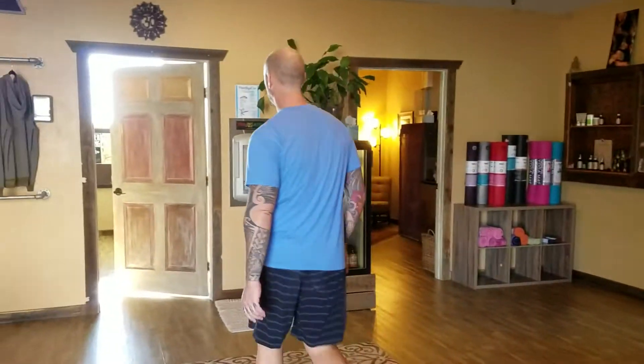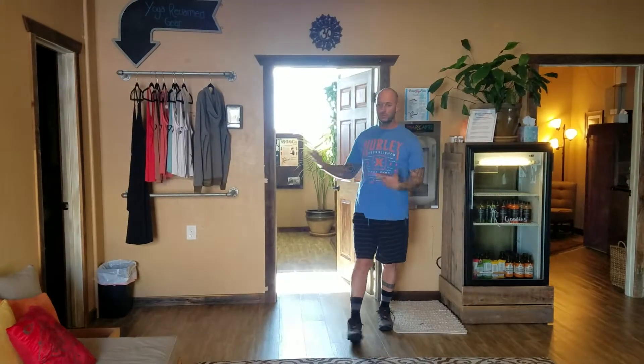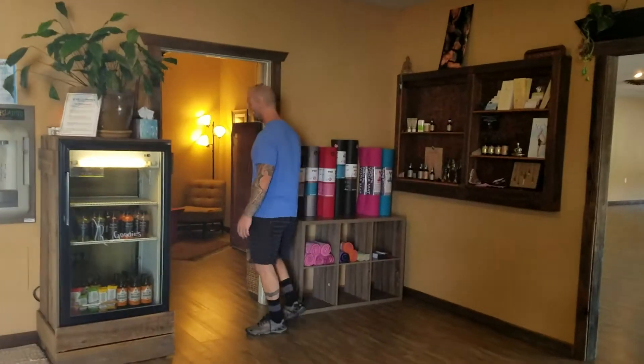We have two restrooms that you can also use as changing rooms, and then we have one other room here — this is kind of our big changing room, and there's a shower in there as well, so feel free to use that. We have some stuff for sale: mats, towels, and things like that. We also have rentals — rental mats and rental towels for your yoga mat if you need it.